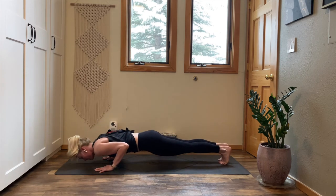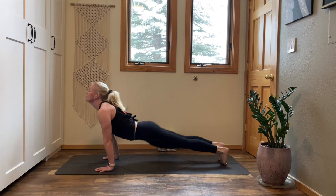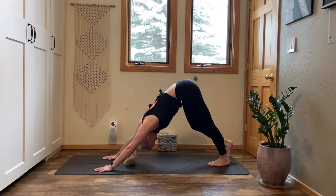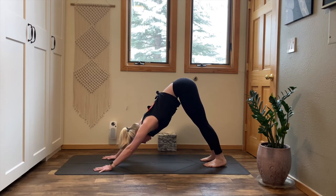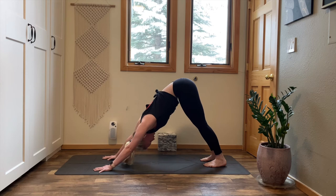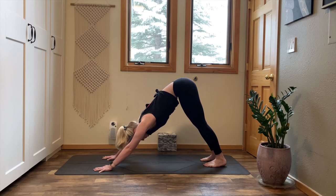Exhale, release your right hand to the floor. Chaturanga lower down halfway. Inhale, upward facing dog. Exhale, downward facing dog. Wrap your triceps back, move your heart toward your thighs. Unhinge through your jaw. Inhale for length, exhale, let the breath go.